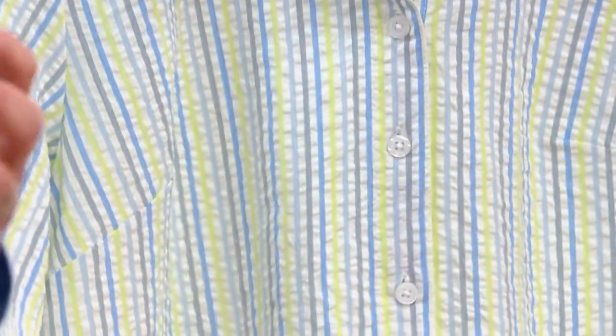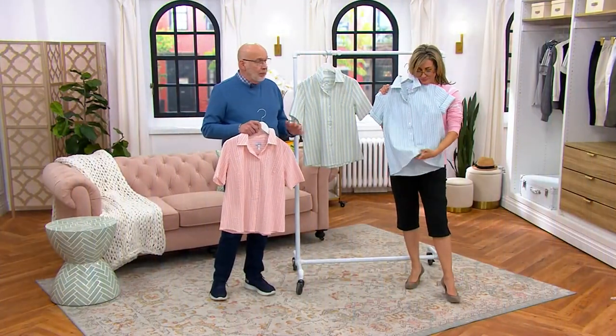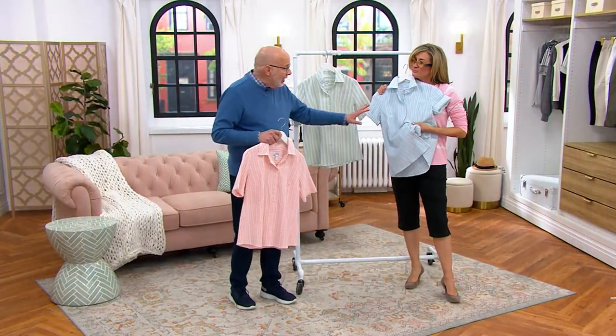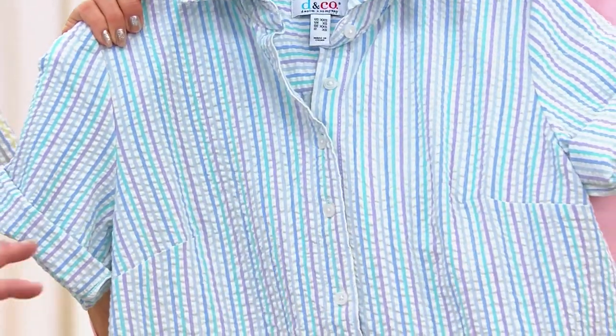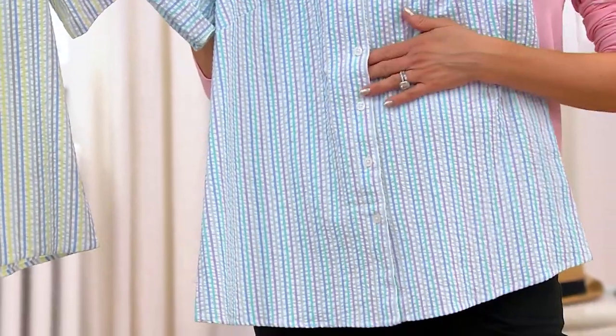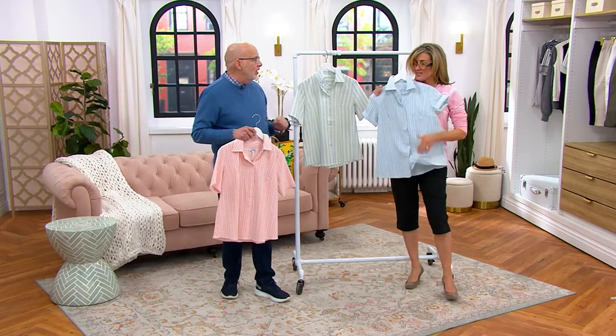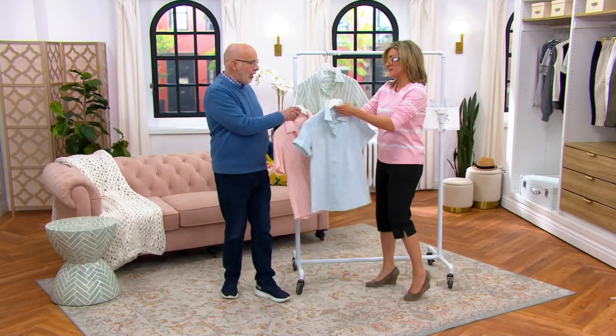This is 98% cotton and 2% spandex. Seersucker kind of evokes a summer memory. I think it's quintessential — an important American fabric that everybody loves to have something like this in their wardrobe. It has a little gentle swing shape to give you some extra room in the tummy area, and so it's not tight and constricting when it's hot outside.